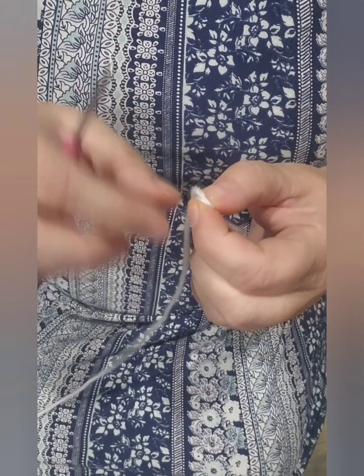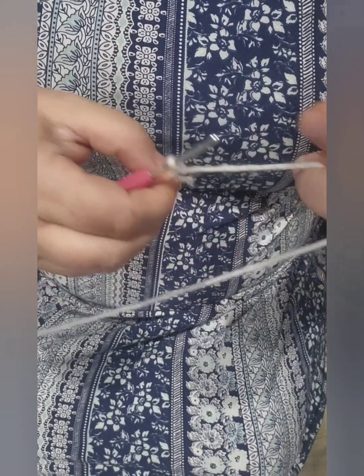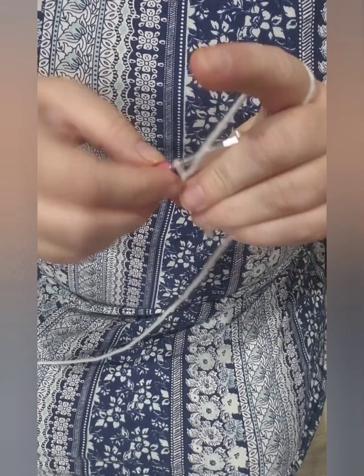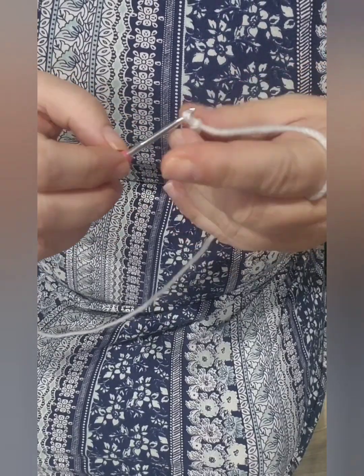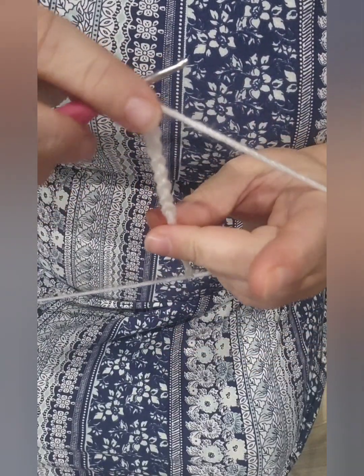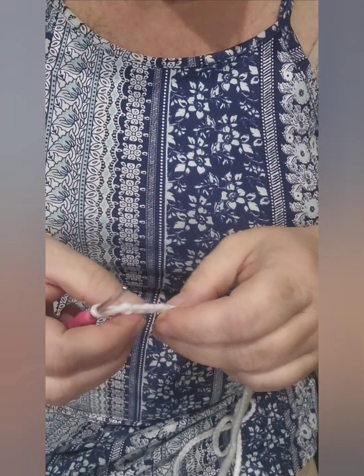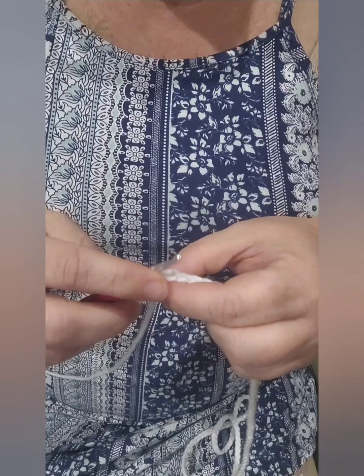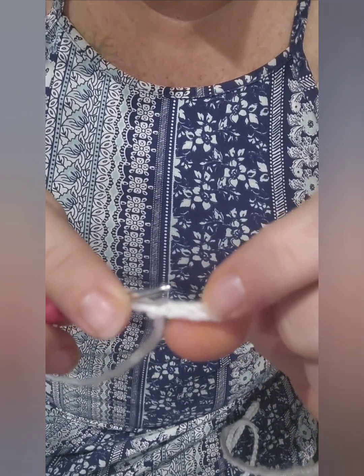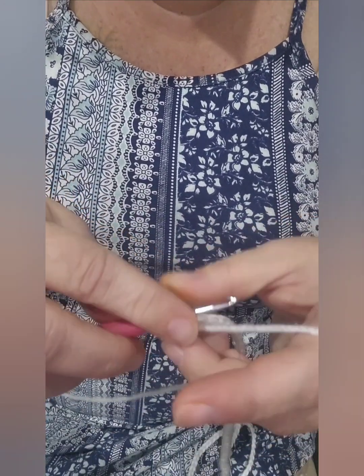When you get all the way down to the end, you are going to flip your work and start from the second stitch in your chain. You're going to go all the way down for each of these sets, doing single crochets all the way down for your first row.